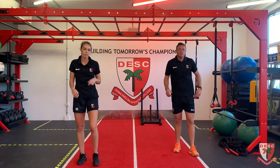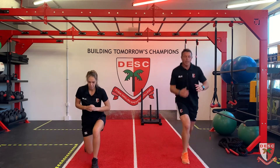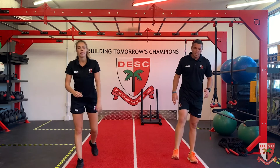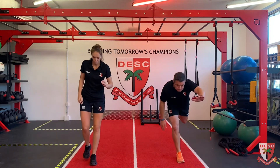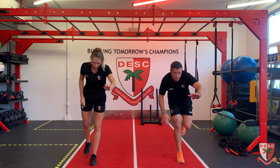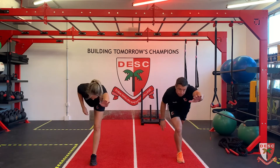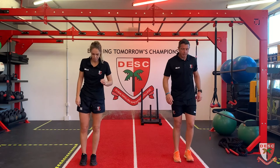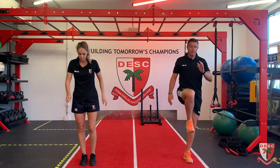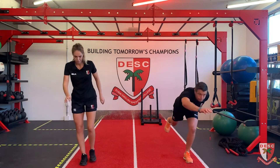Split jumps - three, two, one, let's go. One, two, three, four, five, six - halfway. Twelve. Good work. Runner's lunges - ready? Should be nice and warm now. Keep your head up. One, two, five, eight - change legs. One, two, three, four, five, six, seven, eight.